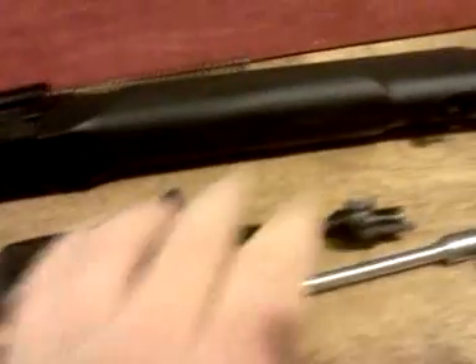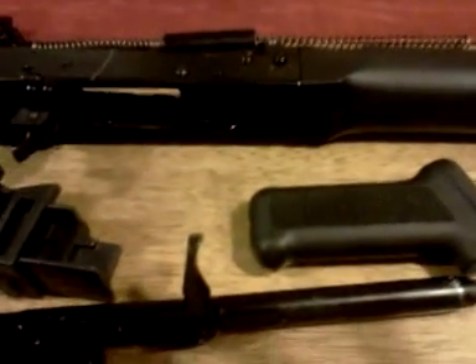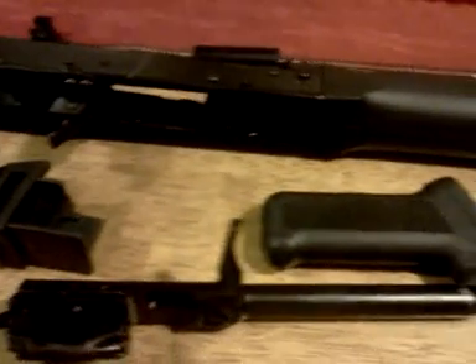Eventually I may coat the stock, pistol grip, and forearm in OD green and leave the metal and everything else black — just to have the furniture in OD green, I think that might look kind of cool. But who knows what will happen. Alright, thanks for watching, have a good one.